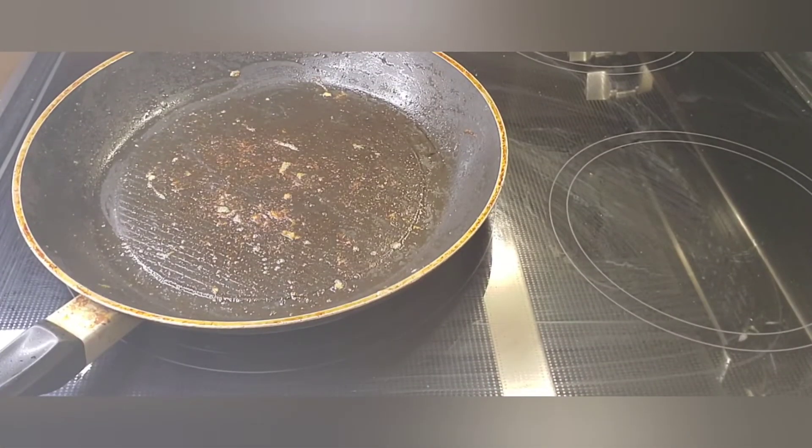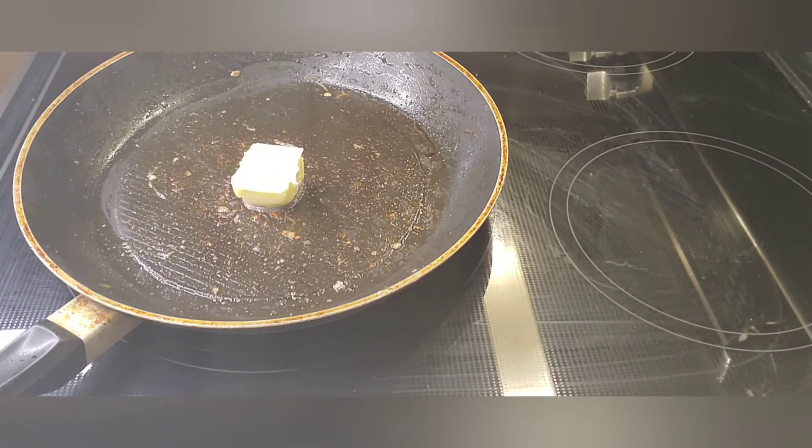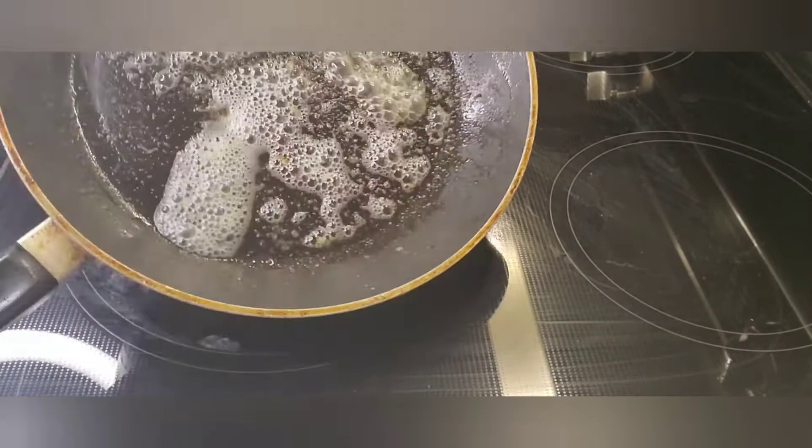I've transferred the peppers and onions into a different bowl. Now I'm going to use the rest of this butter, melt it down, and then add my shrimp. The pan is pretty hot so it shouldn't take long to melt.